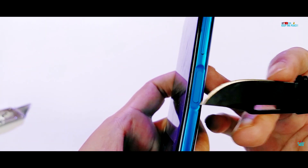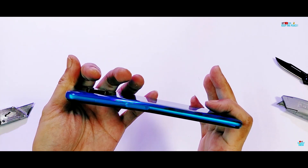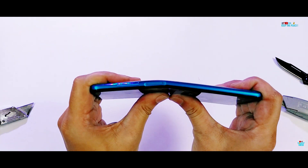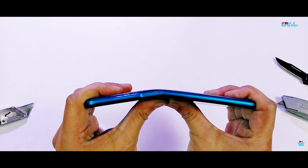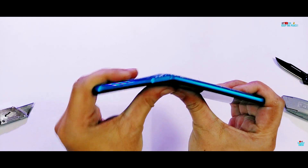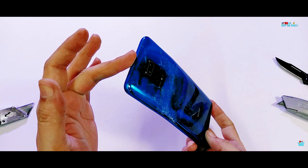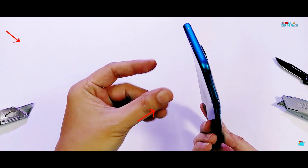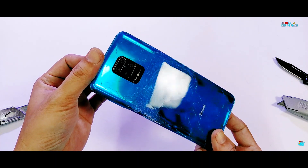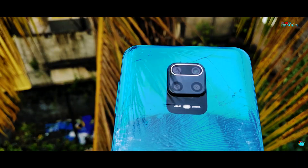Things take a bad turn from here on, which was unexpected since the recent Poco X2 had done great in the bend test. Continuing with the bend test, from this point on pressure had to be stopped due to tiny glass splinters threatening to injure the hands. The Redmi Note 9 Pro Max and Pro would have been a strong device like the Poco X2 if not for the large gap at the right side. The main problem is the side-mounted fingerprint scanner and the gap it creates in the frame, which severely weakens the side structure.